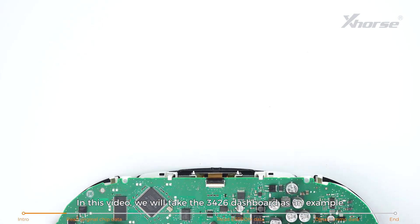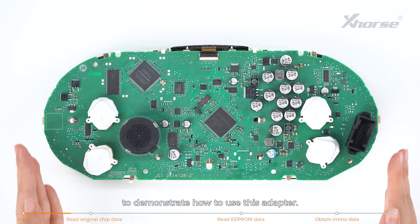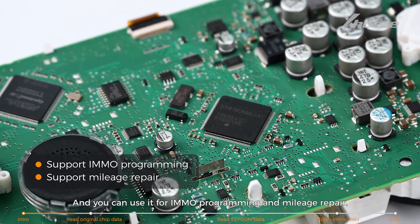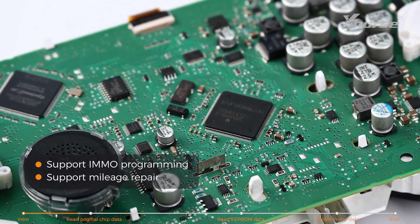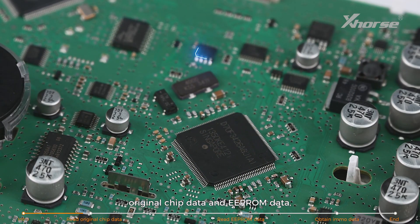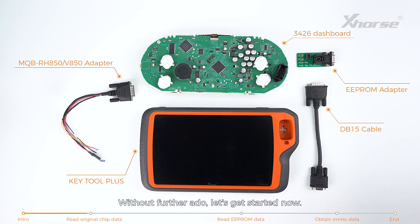In this video, we'll take the 3426 dashboard as an example to demonstrate how to use the adapter. You can use it for IMO programming and mileage repair. In this case, we need to read two data sets: original chip data and EEPROM data, which is a little more complicated. Without further ado, let's get started.